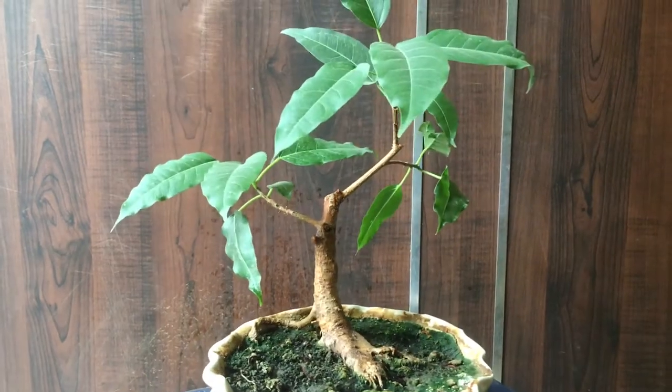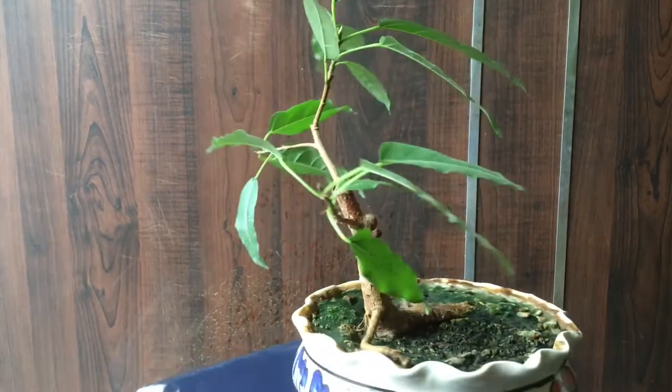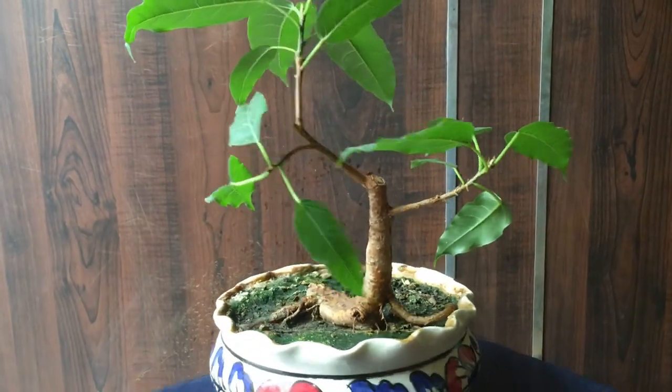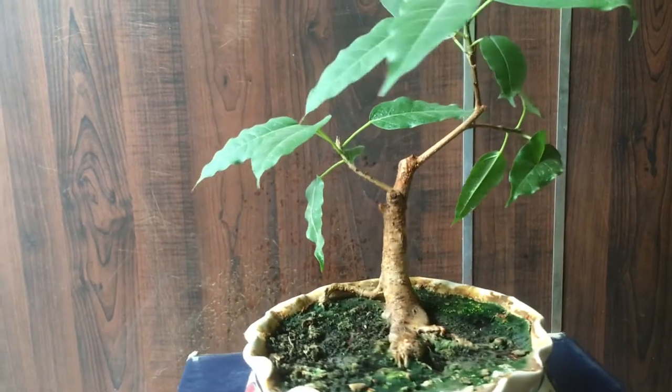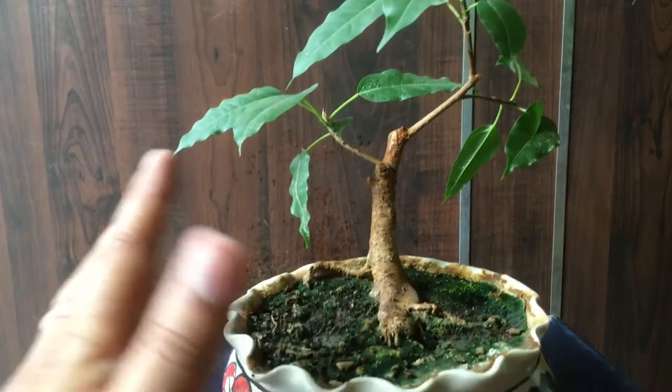Let me show you how it looks in a 360 view. This is the side of the tree, this is the back, and this is how it looks from the front. In my previous video I mentioned how I was able to get this tree.